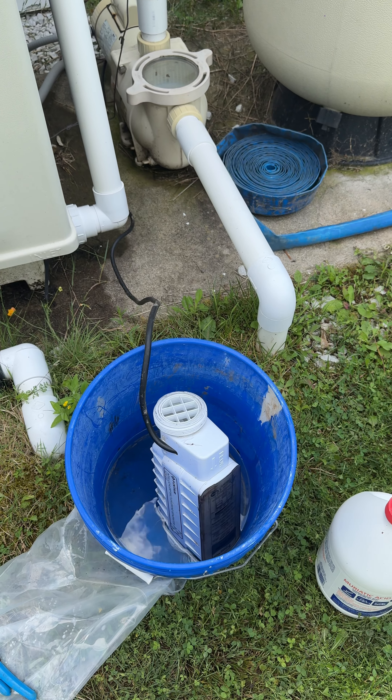Now you can see the salt cell was cleaned all the way through — all the scale deposits are now gone. They do recommend that you do this every three months or so, but this one had apparently gone quite some time without being cleaned. Once that cell light starts flashing, it most certainly needs to be cleaned.